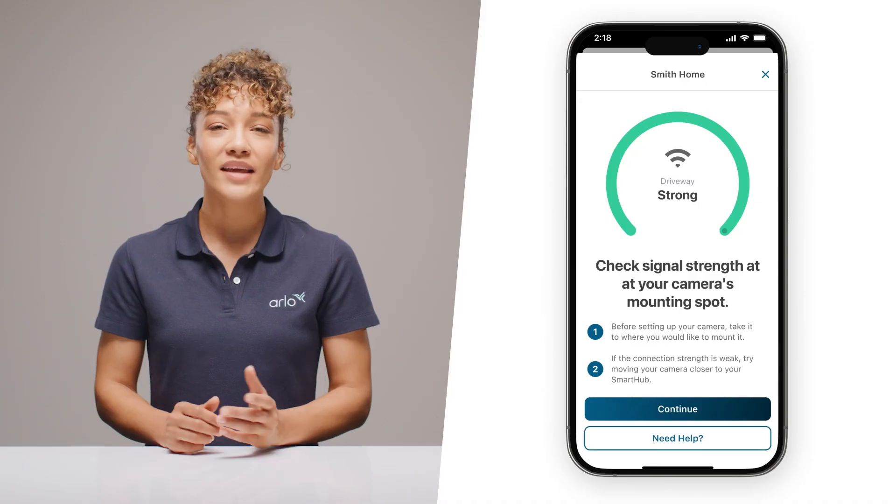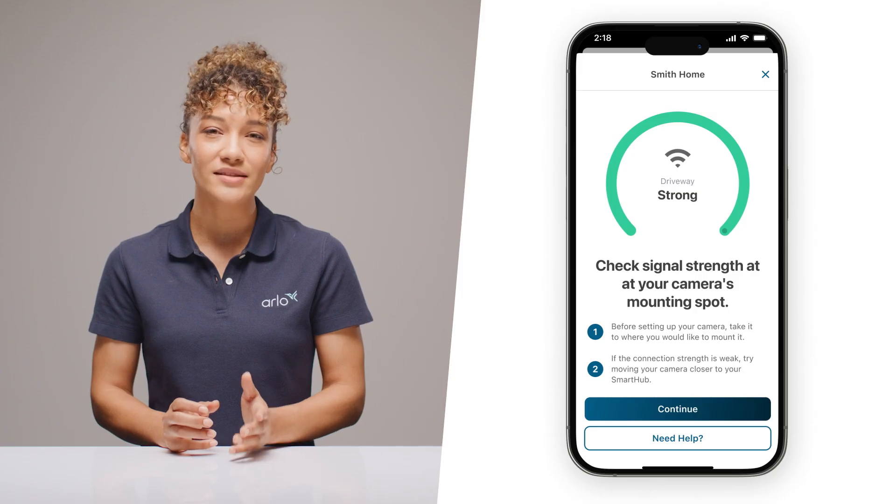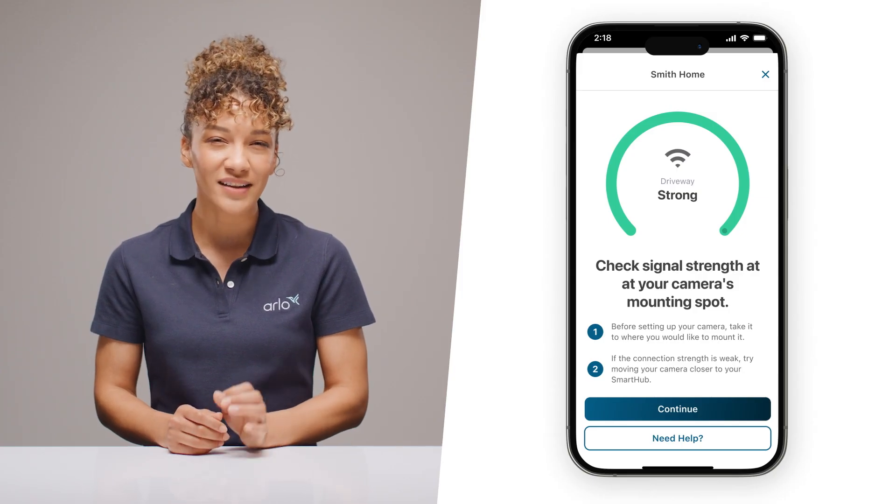Time for the fun stuff. Take your new Arlo to the spot where you plan to mount it — whether it's watching your driveway, backyard, or an indoor space. We know you already have the perfect spot in mind. Ensure you have an unobstructed view and a strong Wi-Fi signal for the best experience. The app's signal strength indicator is your friend here. Use it to find the sweet spot.